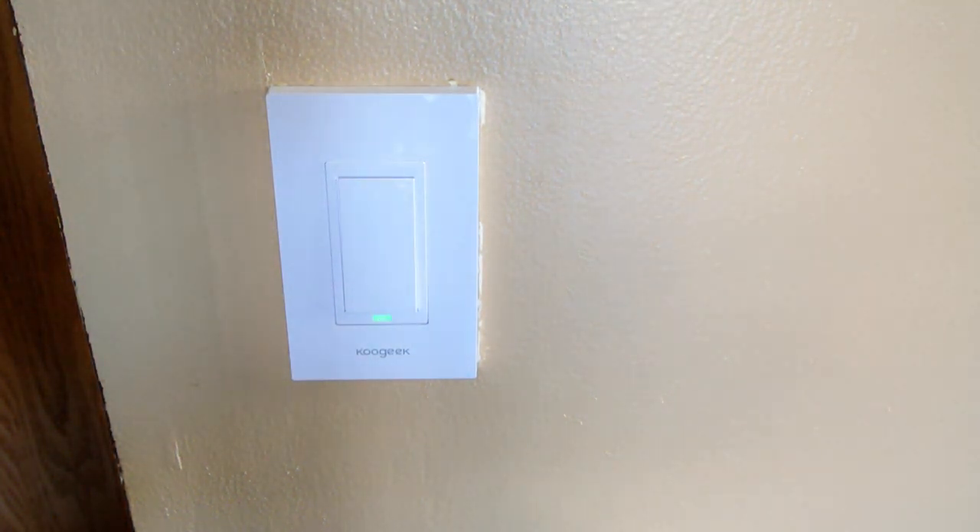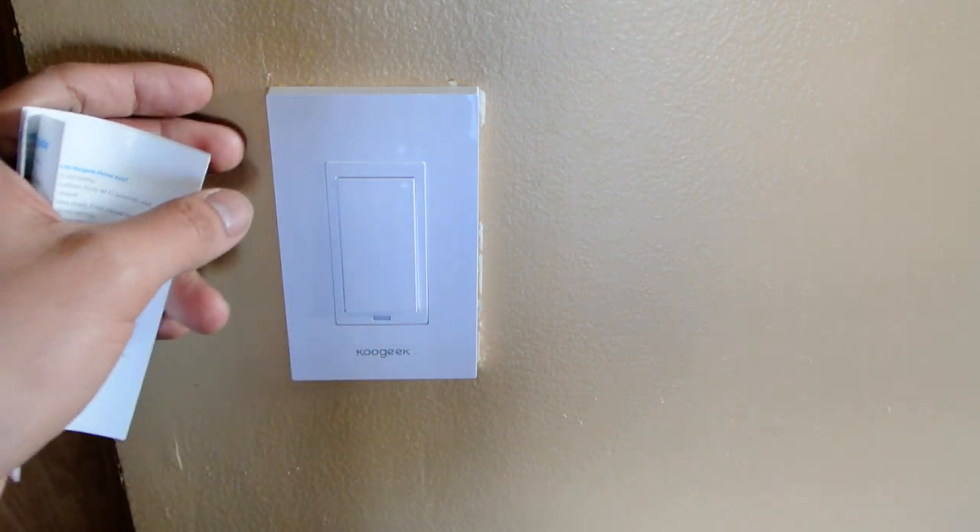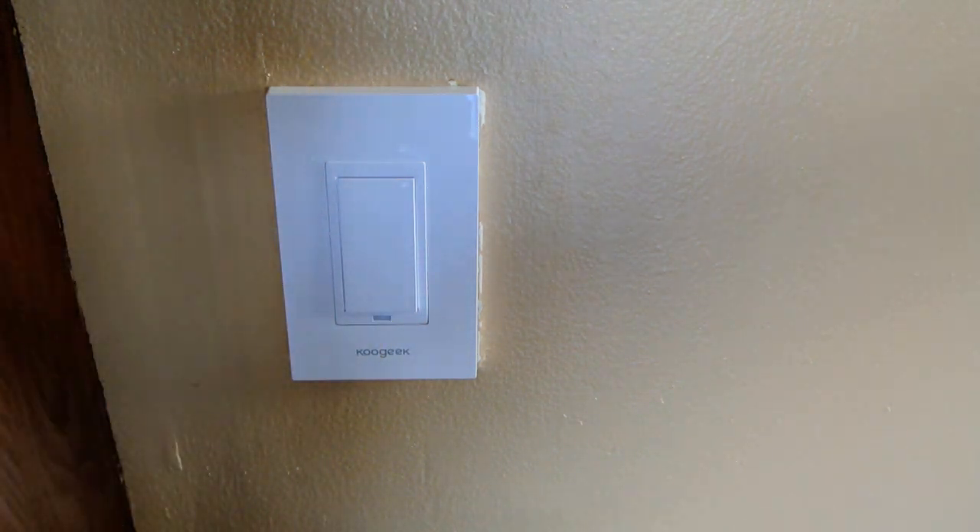Now that I have the switch installed, I'm going to show you how to program it to the actual app. You want to make sure that the light's blinking slowly green. If not, take off the cover and there's a reset button there.